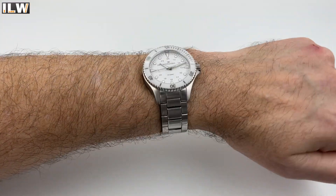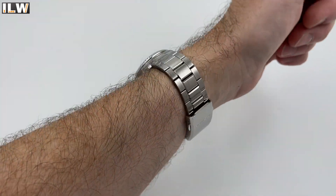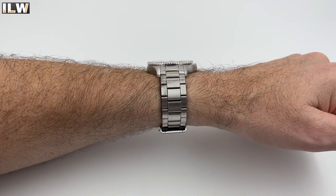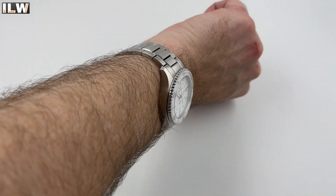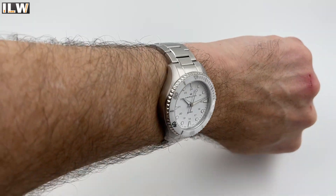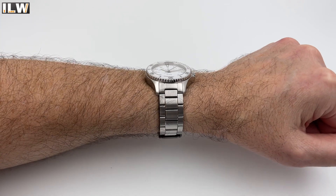This certainly isn't the Hamilton I was expecting to feature on my channel first — they have some very popular, well-known models I anticipated picking up first. But when I saw this in the shop window, I couldn't resist it. It's a fantastic watch. Thanks again to Ryan from Francis and Gay, and thanks so much for watching guys — I really really appreciate it. Take care, see you again very soon.